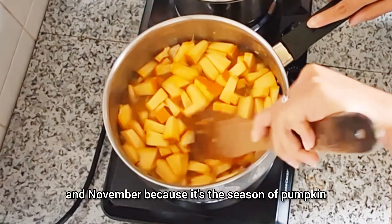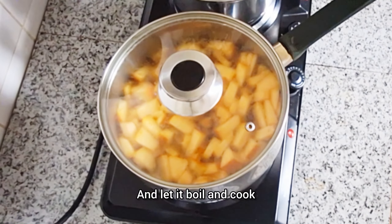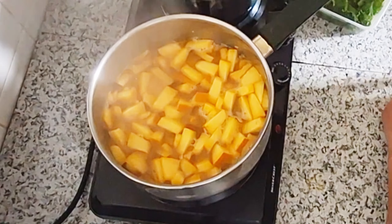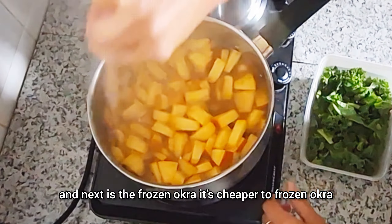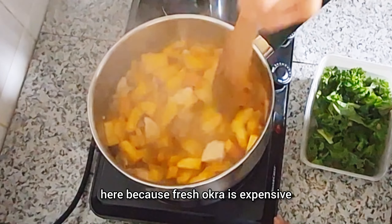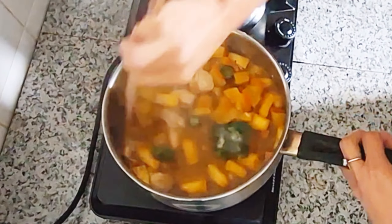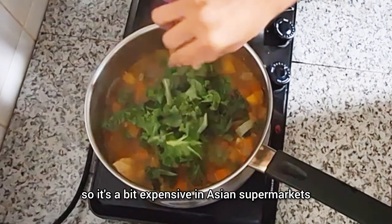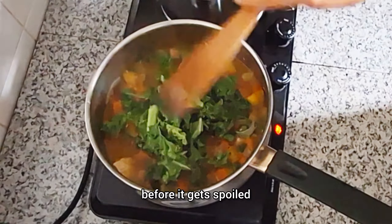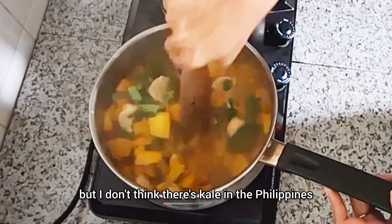I turn it over until the color changes, and then I add our bagoong made of tiny shrimp — bagoong alamang, guys. Then I add black pepper, salt, seasoning to taste, some chilies, and some soy sauce. That's what I usually put in our food because my husband really loves spices. I added more bagoong because we want to really emphasize the flavor of the bagoong.